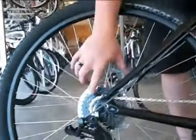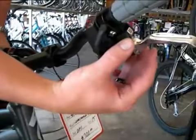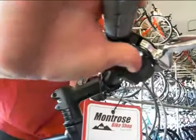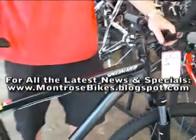It's got SRAM shifting on it which shifts really nice. The system works which is basically what we refer to as thumb-thumb, so if you want to shift to an easier gear you're going to use this paddle here, and if you want to shift to a harder gear you're going to use this paddle here. Those are your two shifts. That's the Hard Rock 29er.